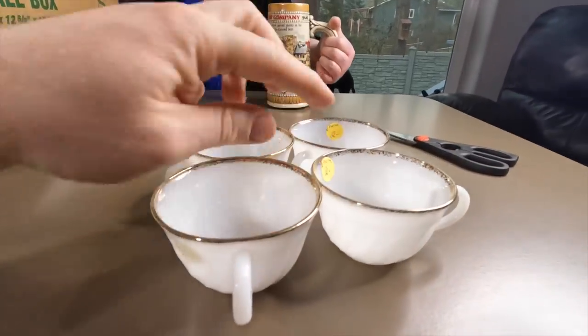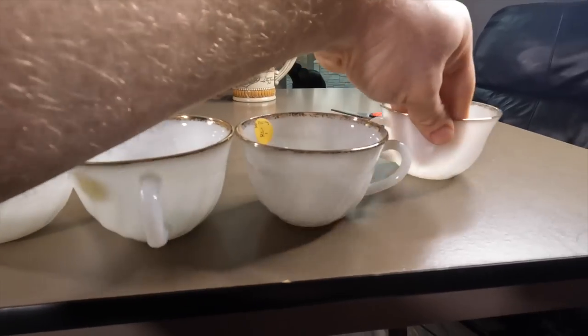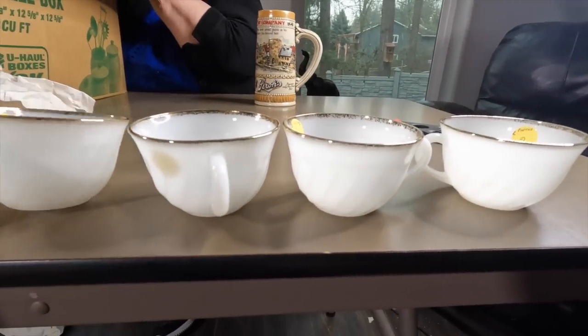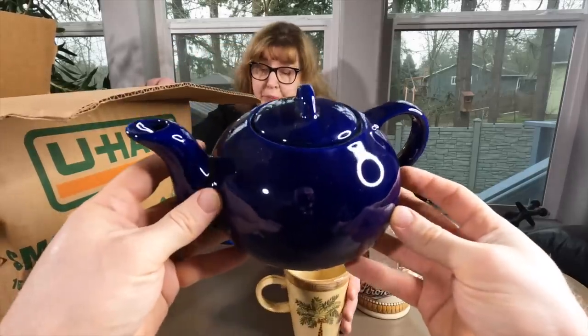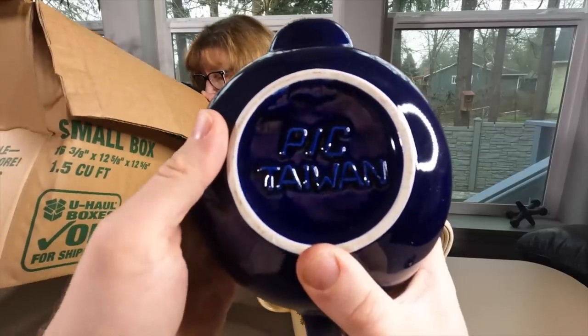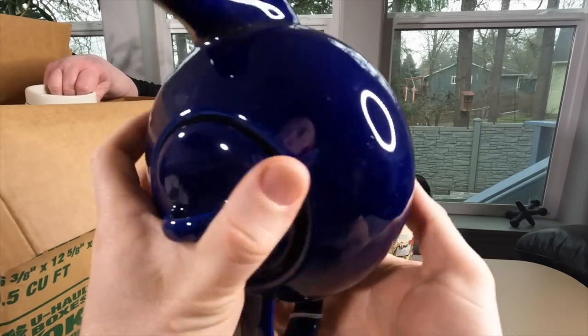Do you think this is actual gold trim on these? I think it is. I think Fire King did it. Look how thin they are - you can see through them. Oh my gosh, those are beautiful. Don't those match those two coffee cups from the last video? Yes, I think you're right. I hope it's an exact match because they look like they're made out of the same stuff.